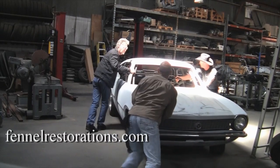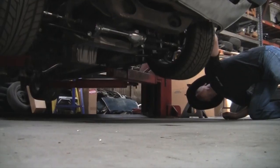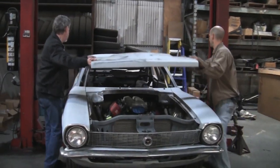Last week we moved the Maverick to its new home at Mike Fennell's shop here in Saugus, California. Got the thing on the lift and two guys that I trust gave me the thumbs up to keep moving, so this week we're moving.